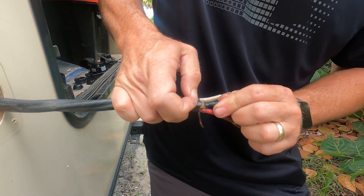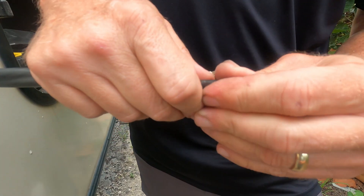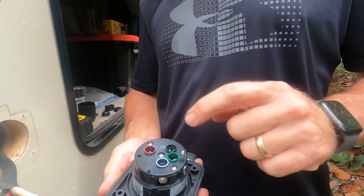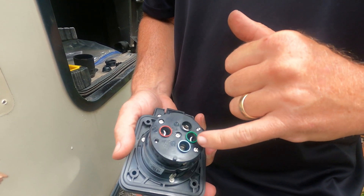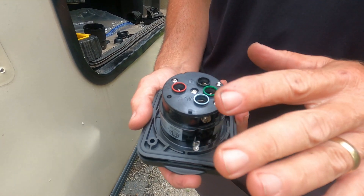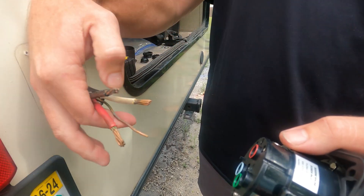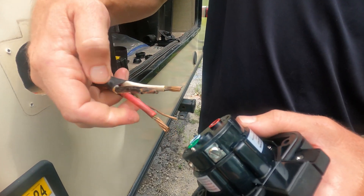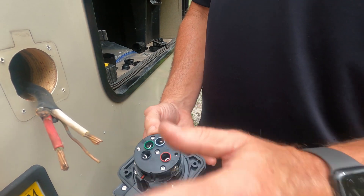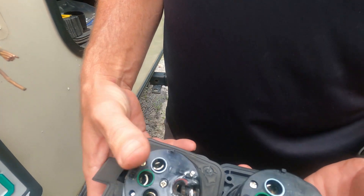The good news is the wire looks fine. It looks like all the damage was done on the plug side, so the wire looks all right. We'll clean that up a little bit. On the back of your new outlet, everything is color coded — white, red, black, green — so it's super simple to replace this. Everything is just going to go right back in the exact same place where you pulled it out of the old one. You don't have to try to remember which wires went where. Everything is color coded and it matches up to the old one.